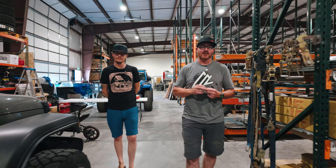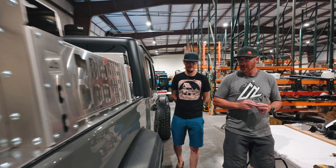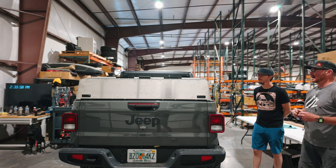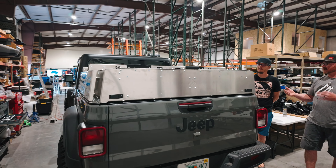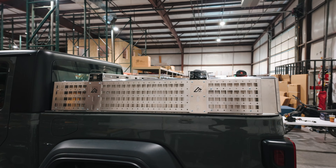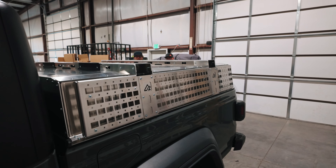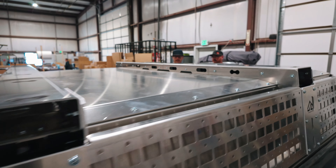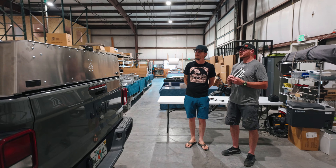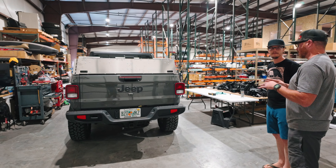The next thing really worthy of showing off is a new product that also came out at SEMA - we call it the load-bearing enclosure. We call it that because the bed rack bars are actually optional - they do add weight capacity, but it is a load-bearing enclosure on the inside. There are steel and aluminum supports that run on the inside to give you the ability to carry a rooftop tent or gear. We live in St. George, which is straight up desert - everywhere we go is dusty from the time we pull out of the driveway.